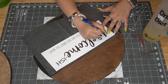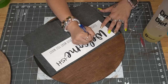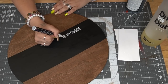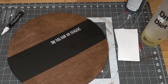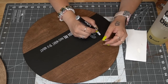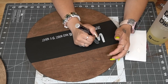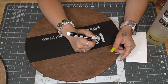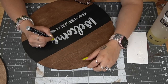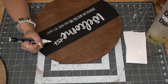Then I go in with my graphite paper and I trace that out. Next, I go in with my white paint pen that I just got from Hobby Lobby. I have used a lot of paint pens in my day, and this is by far the best white paint pen that I have ever used. I will definitely always pick up my white paint pens from Hobby Lobby because the others — the pigment is just not very deep, it's kind of see-through, and the paint never wants to come out.